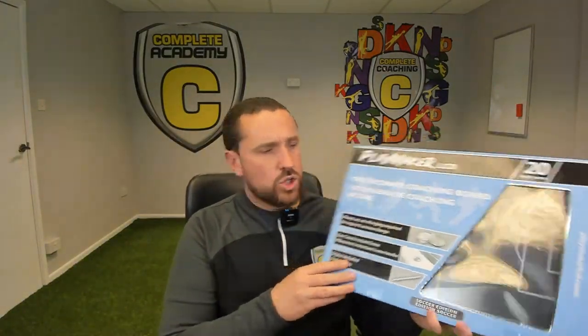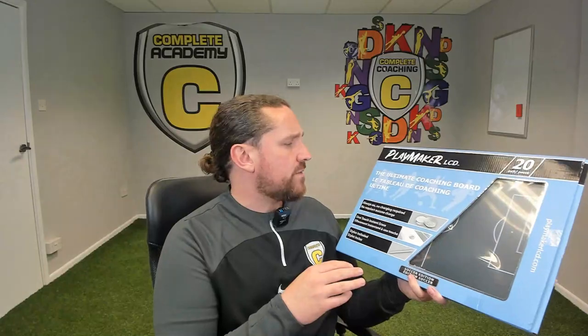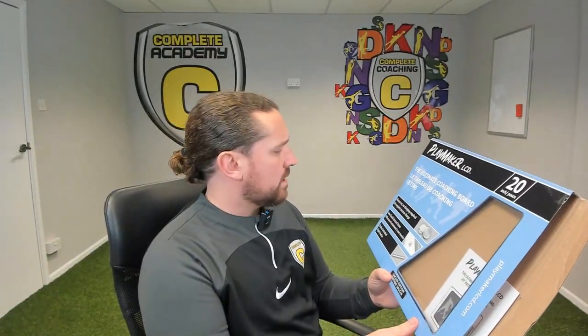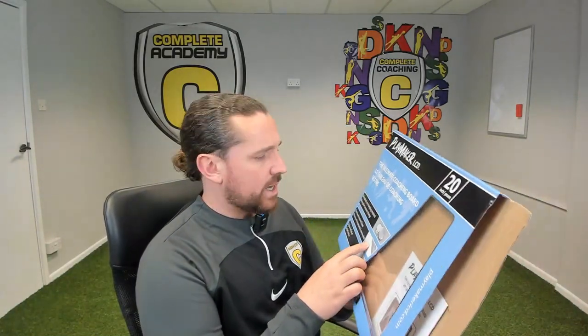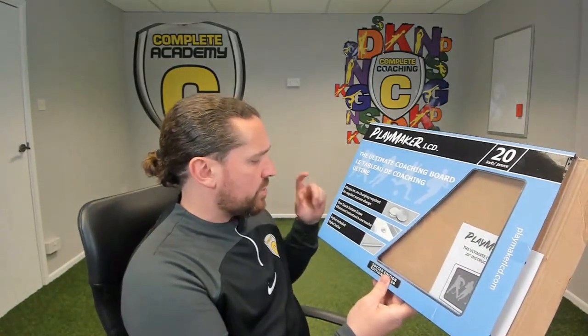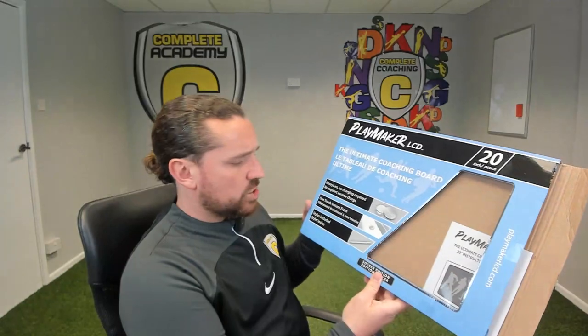I've actually purchased the 20-inch version of this, and I also purchased the protective case and sleeve to go with it as well. We are going to open it up and see what it's all about — it literally just got delivered today. So on the front of the box it says it's always on, no charging required, which is quite handy — just some lithium cell batteries. It also says one-touch erase and the stylus is included.